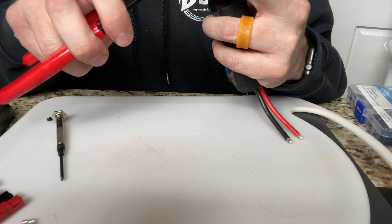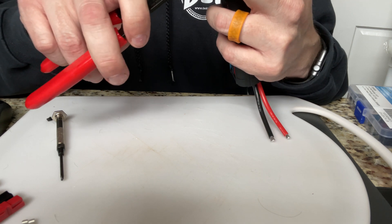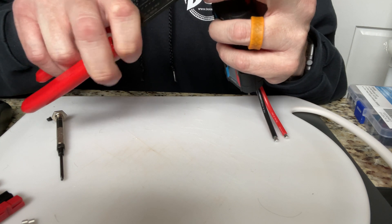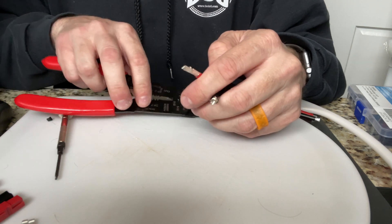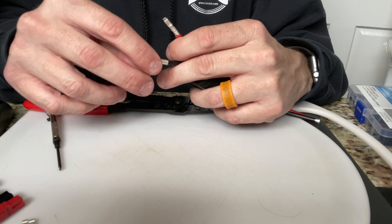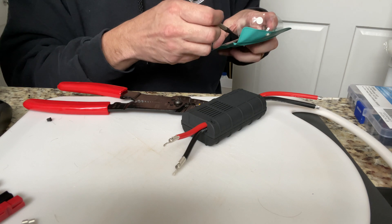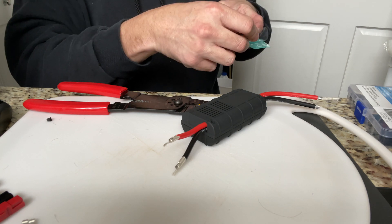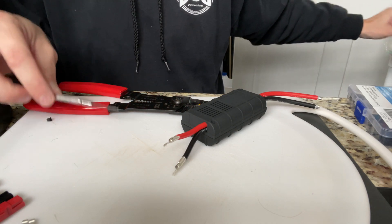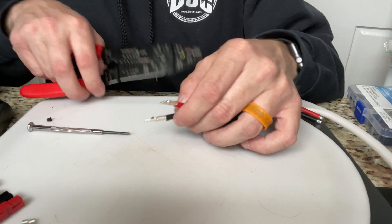Is it easier to get the Anderson Power Poles crimpers for it? Sure, absolutely. But if you were like me, I figured I could just do it this way and I wouldn't have to worry about paying $30 for a set of pliers that were only really useful for one thing. I'm very into making things work for multiple different purposes. But I've got that crimped on there - give it a little tug and it looks to be good.